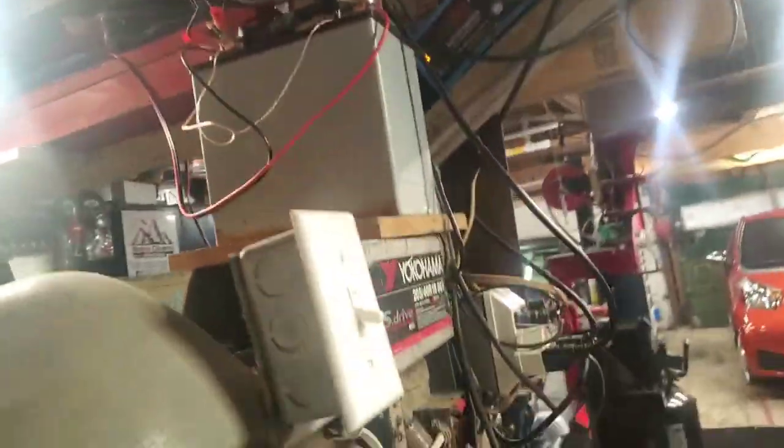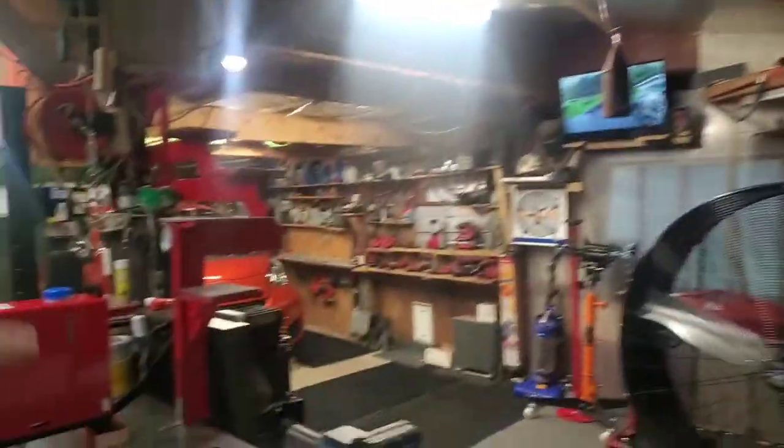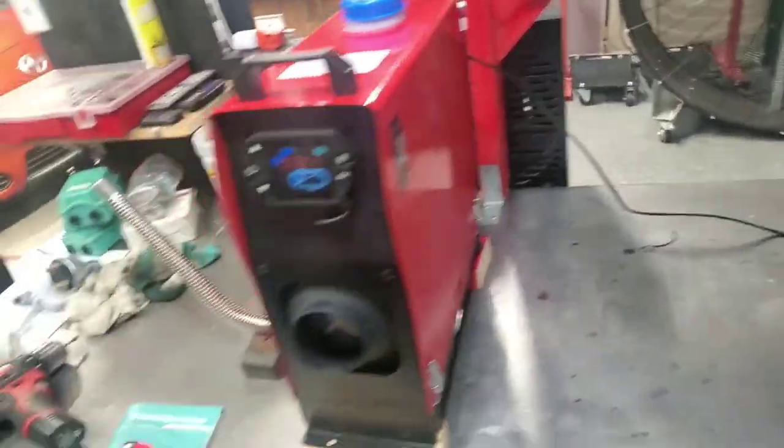This battery gets used for a lot of my stuff. I think I might just run a permanent test terminal over here with a positive and negative so I can just test stuff up on the bench.